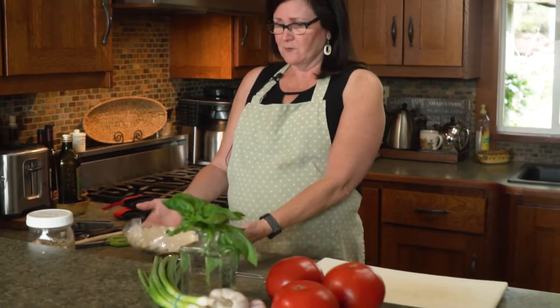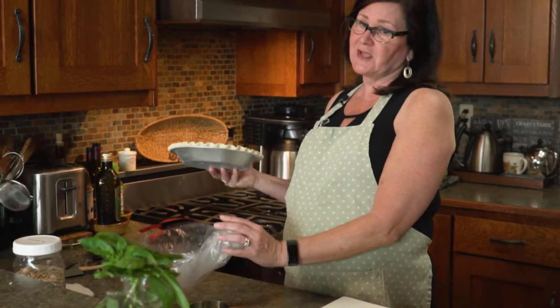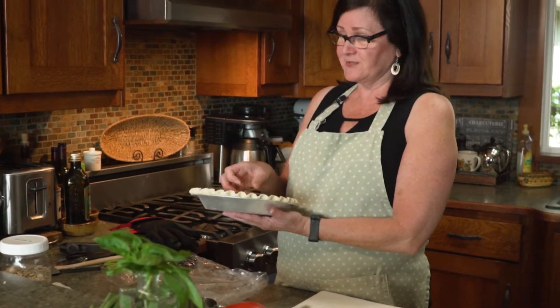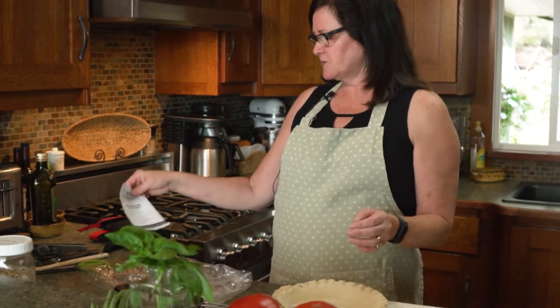We're going to start out by using one of our pie crusts from the farm. If you have these stocked up in your freezer, it just makes it all the easier. There are baking instructions that come with it, but you can just watch and see how I do it.